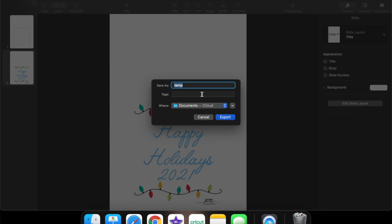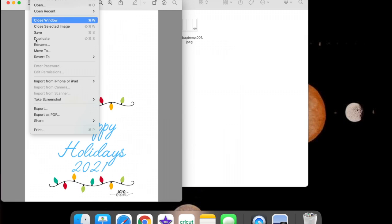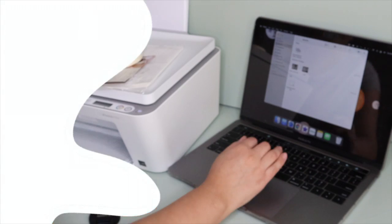Next I'm just going to save the image as 'paper bags.' And then to print, I am going to be printing a couple copies — here I'm printing three — nothing fancy, just on plain printer paper.